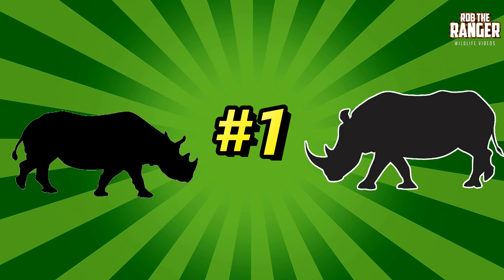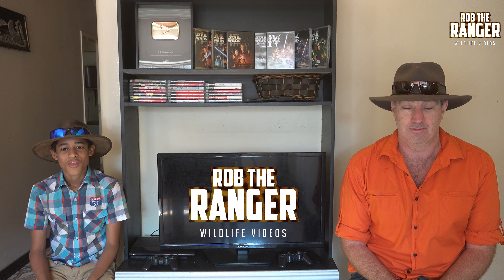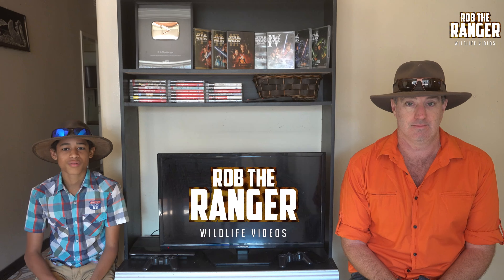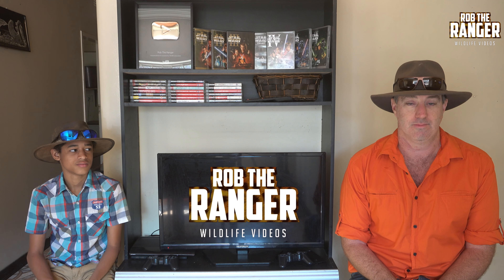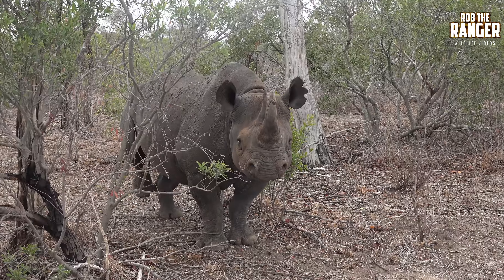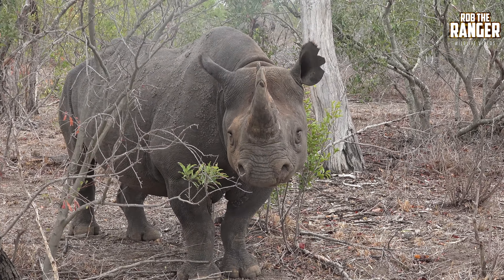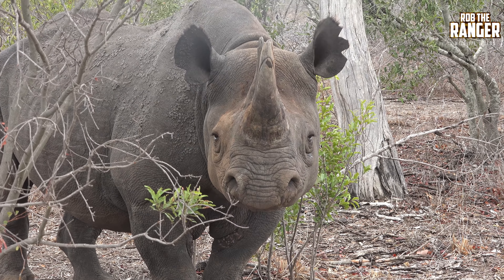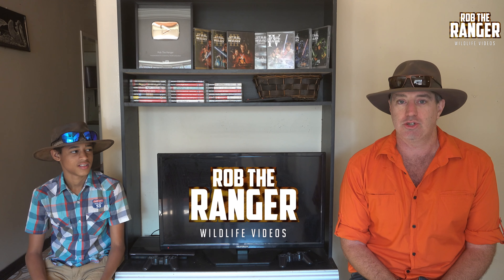Number one, the mouth. The white rhino's mouth is flat and square for eating grass, and its proper name is the square-lipped rhino. The black rhino has a triangular top lip, a much more rounded mouth. It uses its lip to pull branches into its mouth so it can eat small twigs and leaves, and its proper name is a hook-lipped rhino.